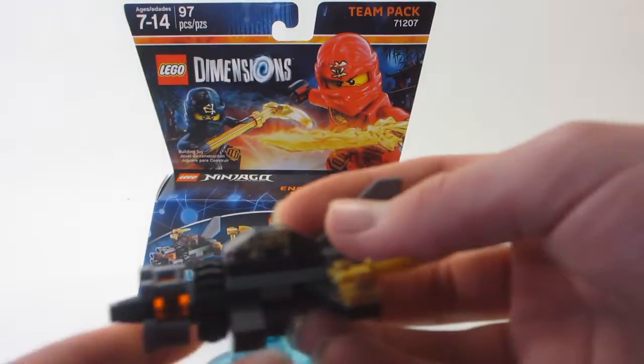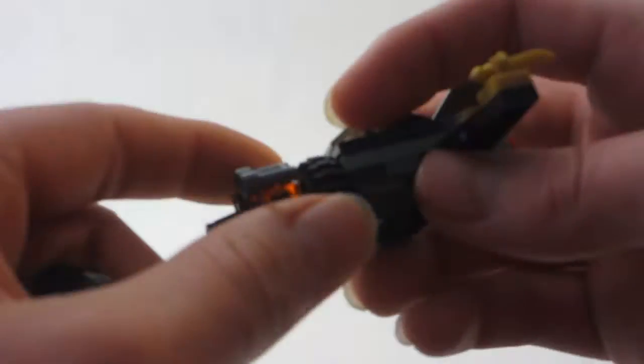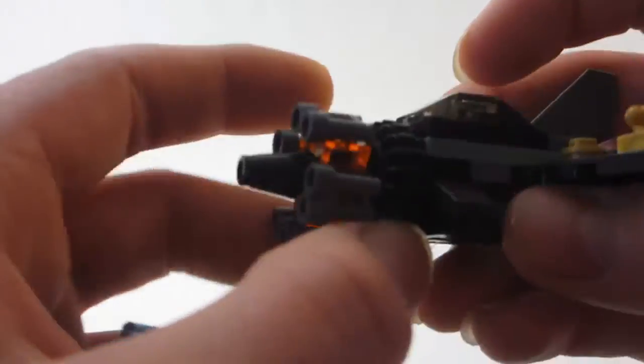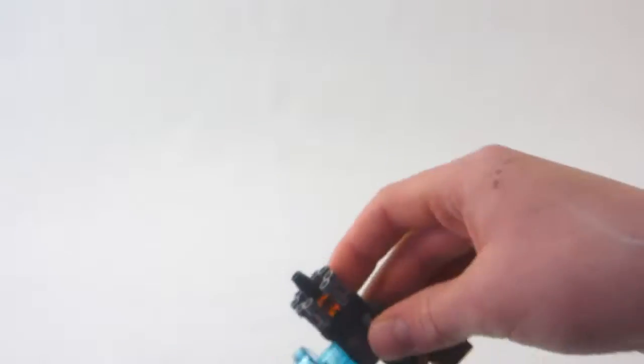The Boulder Bomber is a cool build based off of an actual Ninjago set, and looks pretty cool. The front little gear can spin, and the turret can all spin. However, too bad spinning the gear doesn't make the turret spin. But it's still pretty cool to look at, and it's a fun little build.